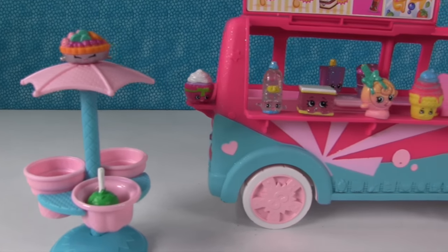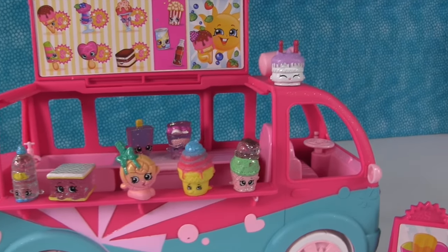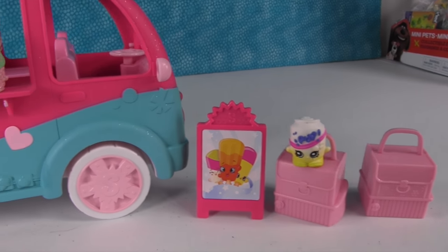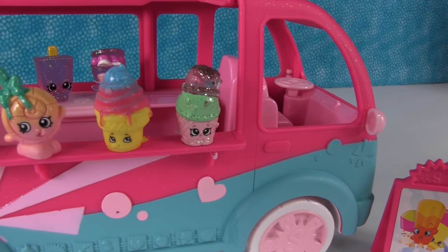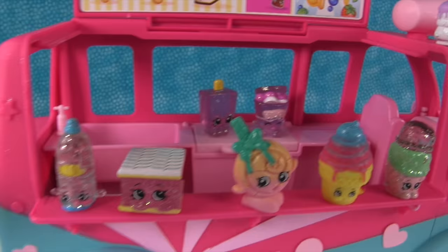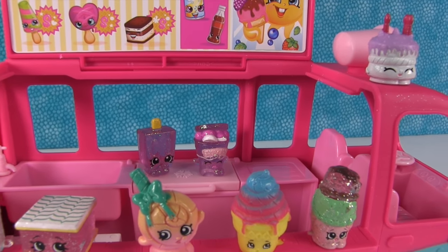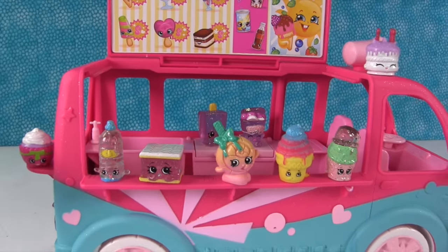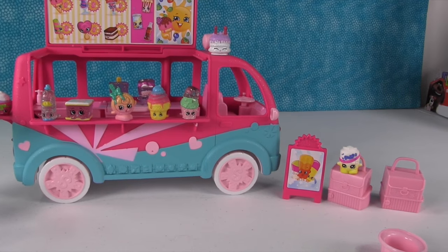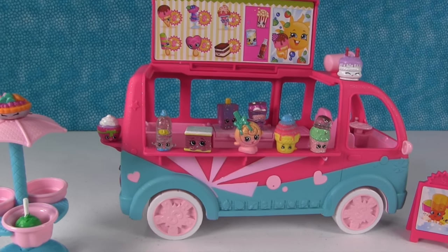So what did you guys think of the glitzy ice cream truck from Shopkins? Do you love it? I love it. I love those two exclusive season one Crystal Glitz Shopkins. This one's really cool because you do get four exclusives, including those two purple ones, which are awesome. Leave a comment, let us know what you think of Shopkins. And if you want to see more fun Shopkins videos like this, leave this one a thumbs up — that way we know. See you soon, guys. See you next time.